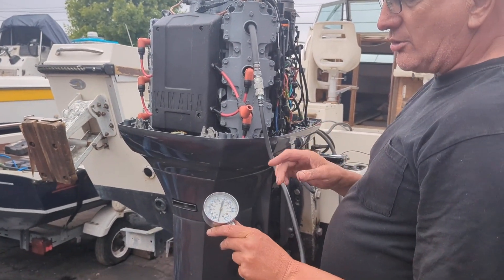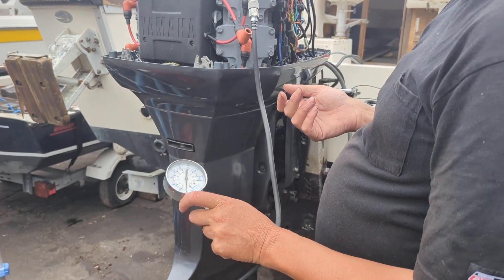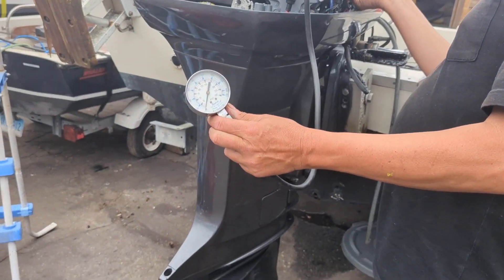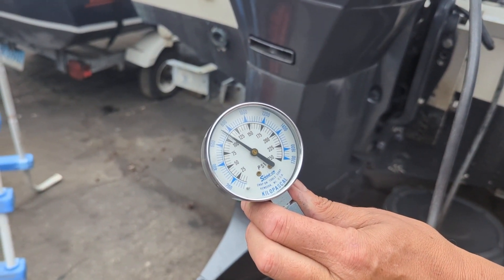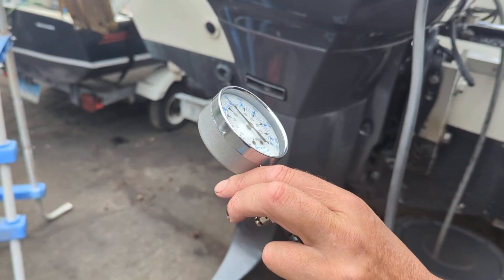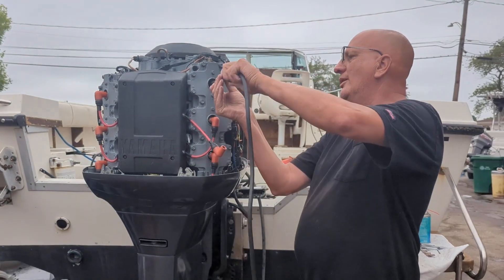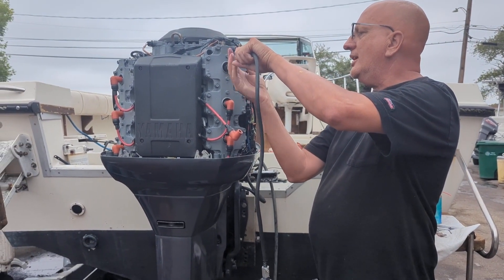You crank it until the needle stops going up. There's a lot of information on the internet — some say do it for a minute, some say 30 seconds. You watch the needle, and when it stops climbing, that's when you stop. Probably looking at about 110 thereabouts. We'll do another one — this will be number three.